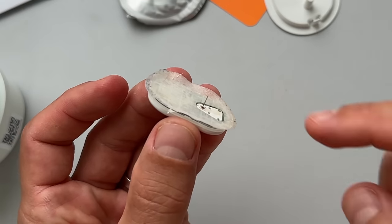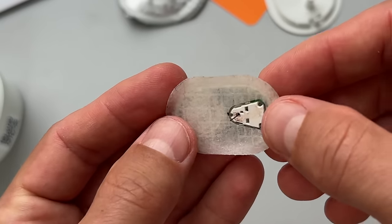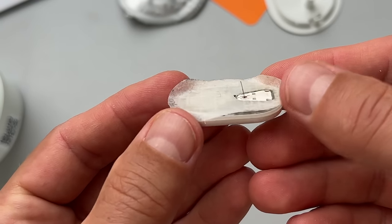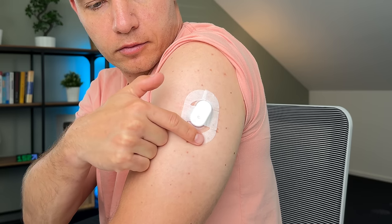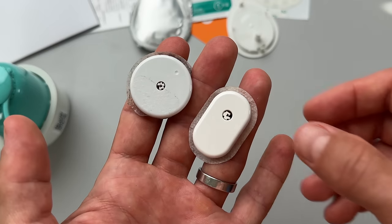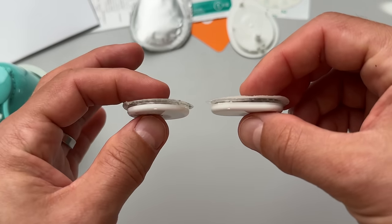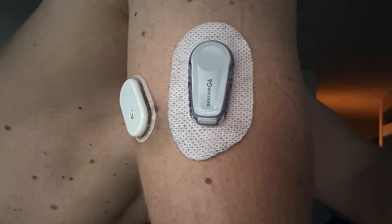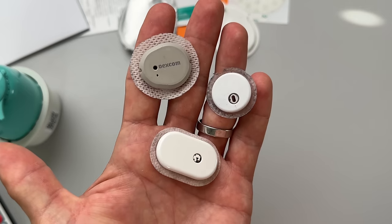In general, the Cybionics sensor works pretty much the same way as other CGMs on the market — it reads the glucose data from the interstitial fluid using a filament placed under the skin. What I really like is the sensor adhesive, which is very durable, so the sensor stays on very well, especially if you use the overpatch. Although I tested these sensors in summer months, I didn't have any issues. The Cybionics sensor is a little bit smaller than the original version of Freestyle Libre — it has an oval shape and a very similar profile.